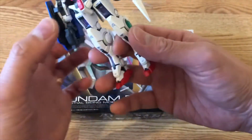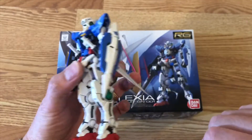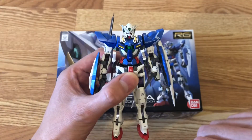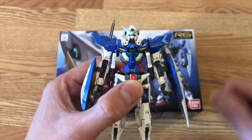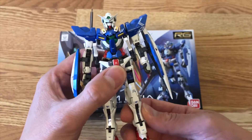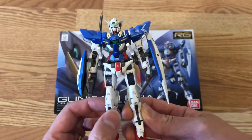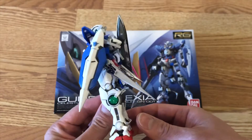You do not need any additional pieces to put these two GN blades onto the waistband, and this is a really cool gimmick. All I did was put the decal — haven't put any panel lining on it yet — and it's already looking very good right now, as you can see.